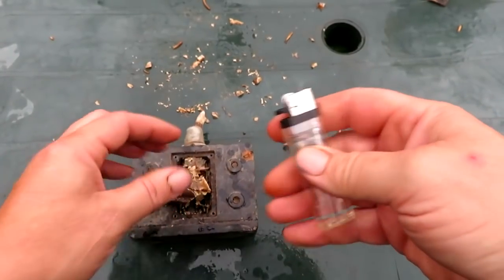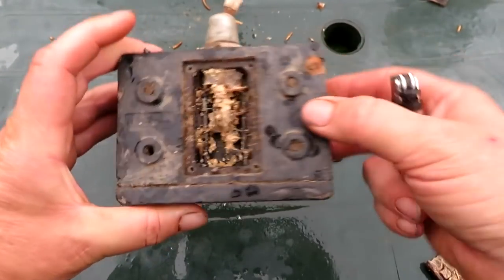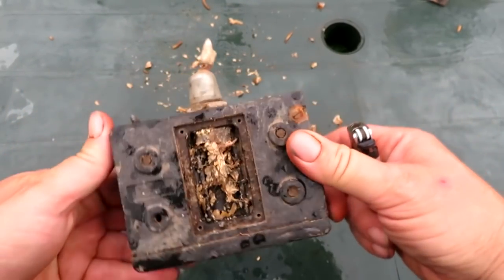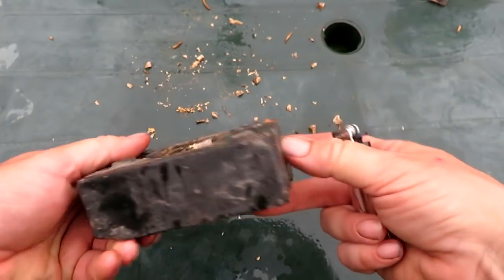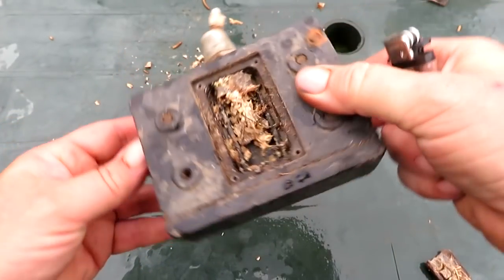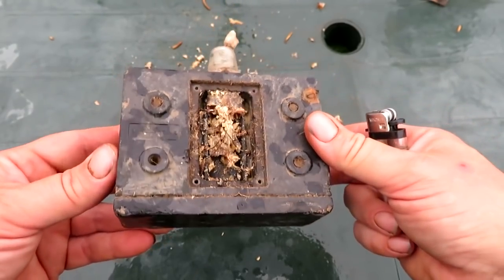It melted. So that was a bit of a disappointment, but there you go. You never know - I thought it was going to be full of gold coins. There's another seal going across there but I might have to hit that a bit harder to get it off. I think it's just something to do with British Telecom.